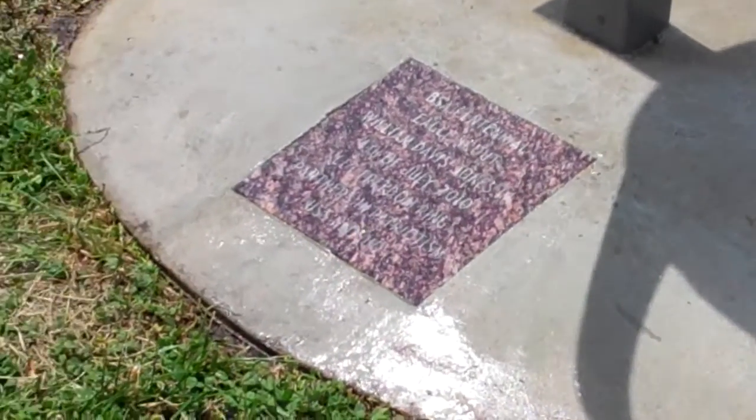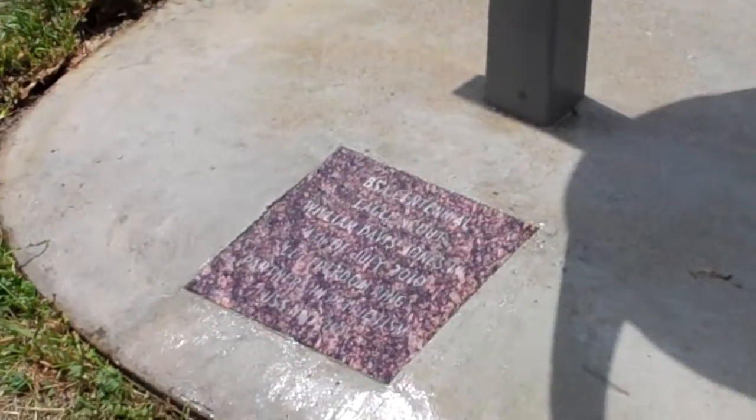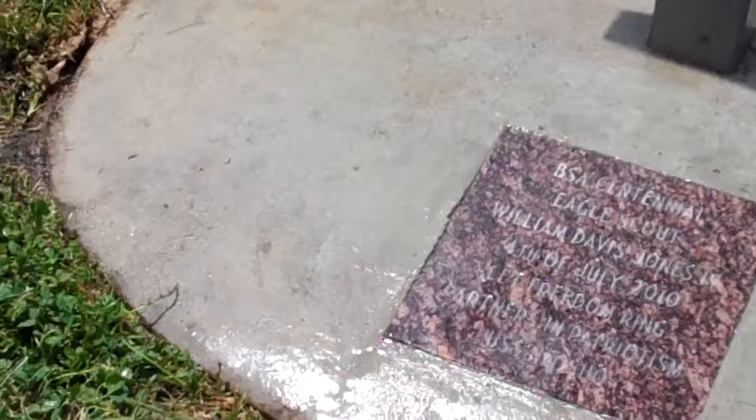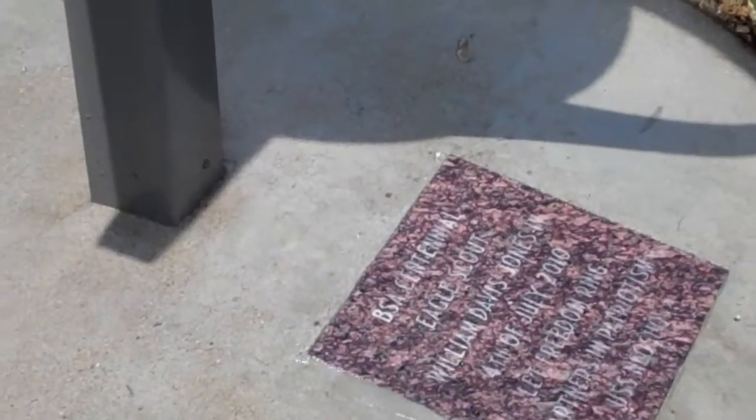The power washer head we've been using for the patio at the Lawrence VFW post — we were able to clean up the cement cap or pad with the marble plaque on it and got most of the lawn mower tire track skid marks pretty well eliminated.